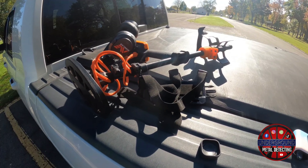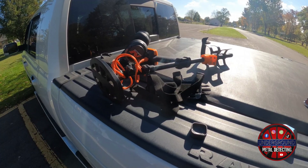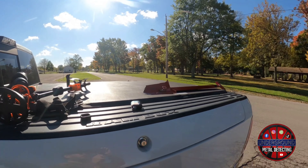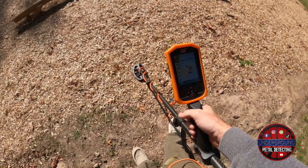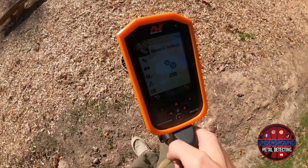Of course, I have the GoPro and the GoPro Volta. I have the rechargeable Nokta AccuPoint pin pointer, and our new Manticore and headphones, so I can keep everything charged in the field. But we won't keep you waiting — let's go see what kind of treasure we can find.